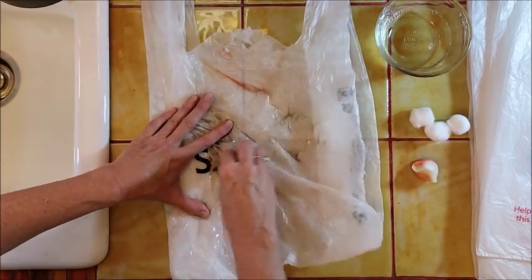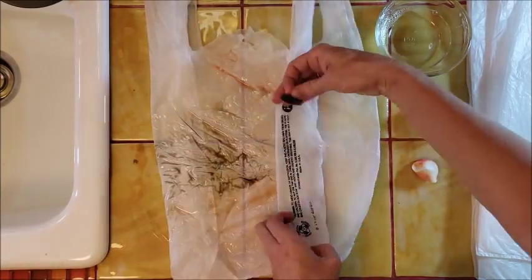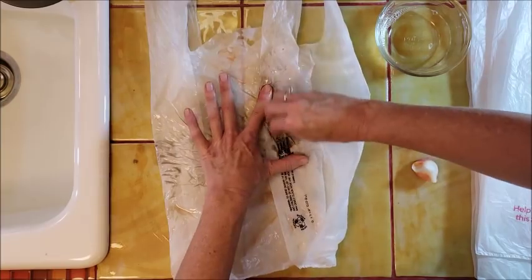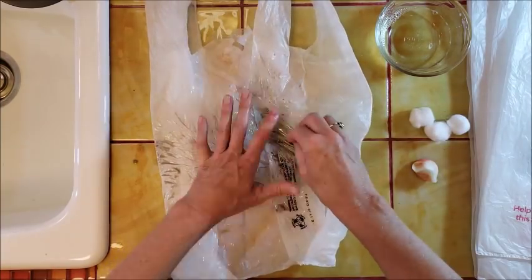Just as another note, we are using straight bleach here, so you want to be sure you're protecting your clothing and not wearing your nicest clothes. And if bleach irritates your skin, you probably want to wear a pair of gloves.